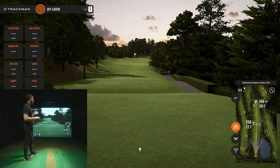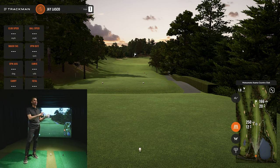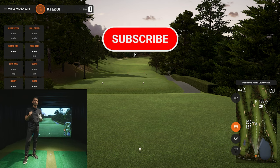We're also going to show off a brand new course: Matsumoto Asama Country Club in Japan. One thing I've always appreciated about the Virtual Golf 2 TrackMan software is the graphics and attention to detail, but also the fact that it takes us global — all over the world to play courses that some of us could never access locally. Even when you're out working on your game, it's cool having that different perspective.